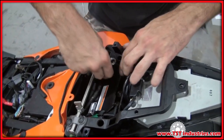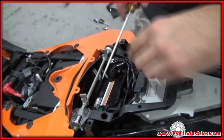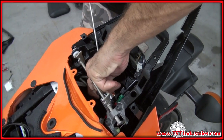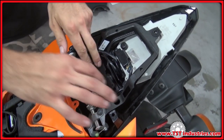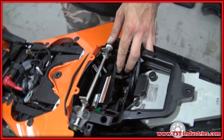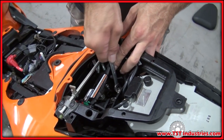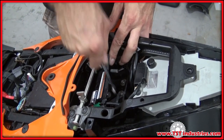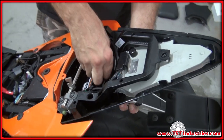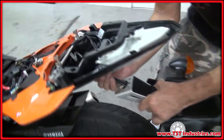Now that your wires are free, take out this push fastener to allow the under tray to flex out of the way, giving you access to the fender bolts. The fender bolts can be found under the under tray — go ahead and loosen and unthread those.